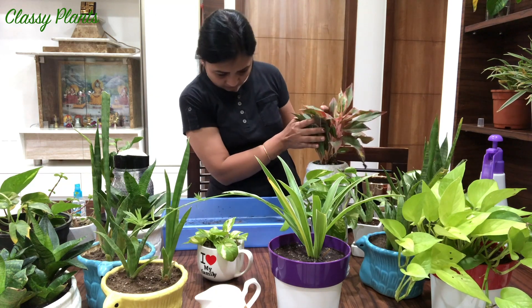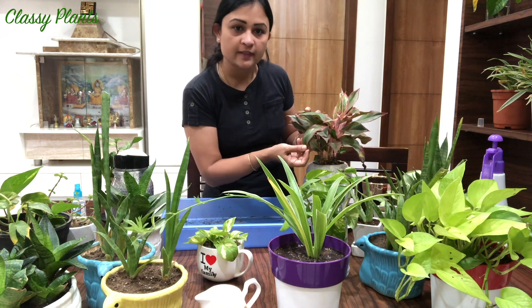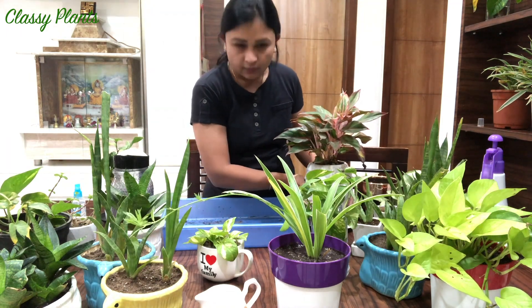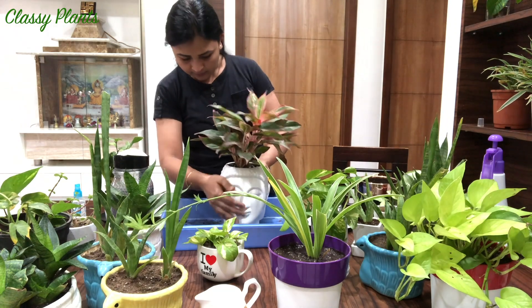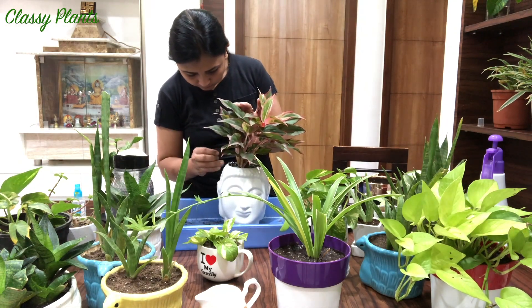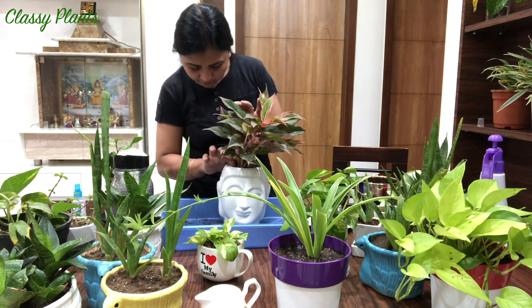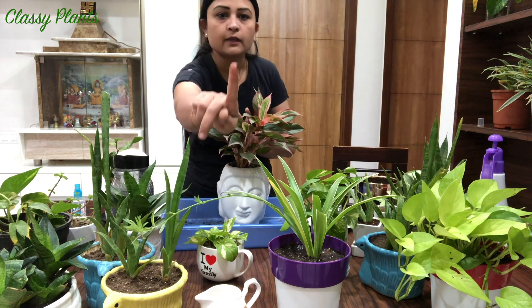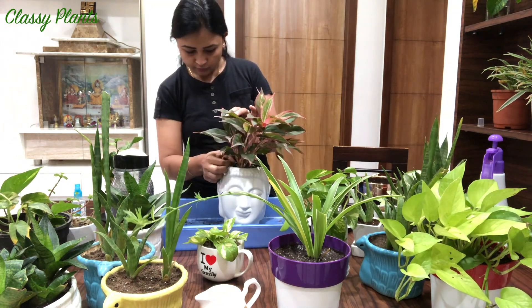Next we have Aglaonema - I'm not sure of the exact name but I love the color of the leaves. I will check the soil. It's sticking to my finger, so we do need to water it.